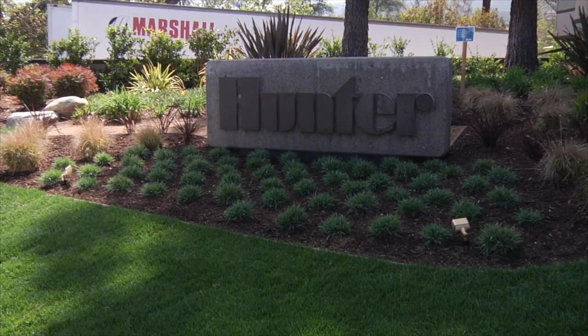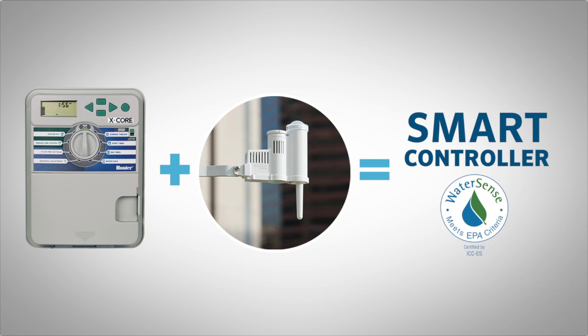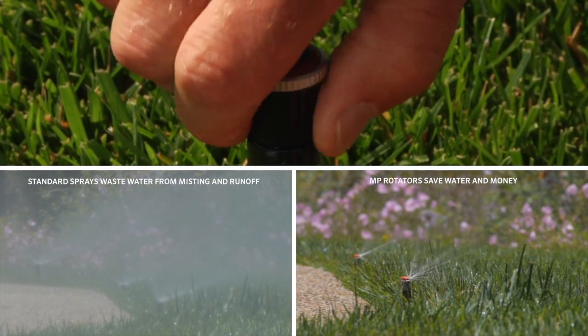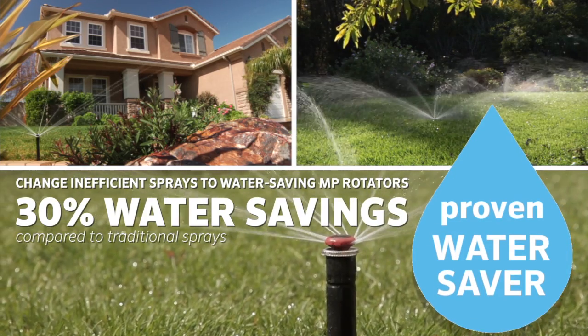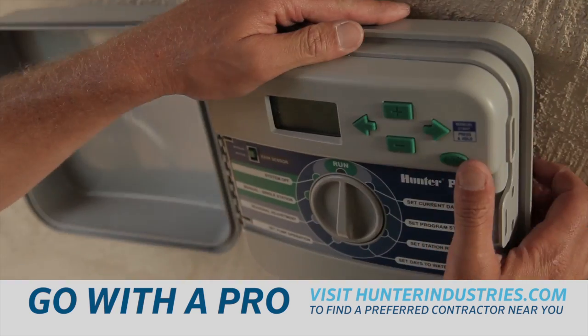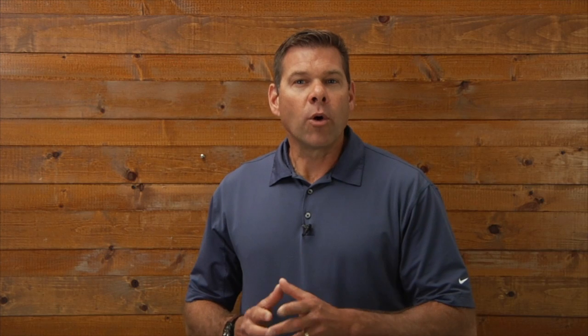Hunter Industries has always been dedicated to using water wisely. We recommend pairing your X-Core controller with a SolarSync weather sensor, turning it into a smart controller. Hunter also suggests retrofitting your existing pop-up sprinklers with the MP Rotator nozzle that distributes water more efficiently than a standard spray, saving you water and money while helping you enjoy a lush and beautiful landscape. Visit HunterIndustries.com to find a preferred contractor in your area to help you retrofit your irrigation system. For more in-depth information, please visit HunterIndustries.com where you can find videos and product owner's manuals to supplement what was shown in this video. Thanks for watching.